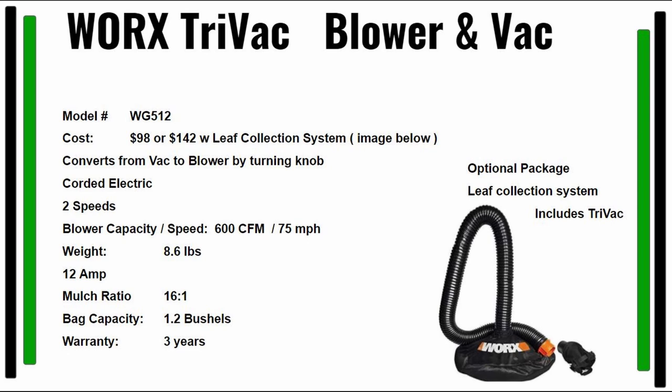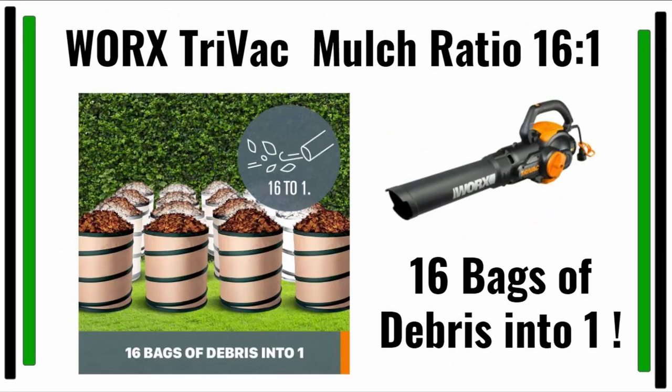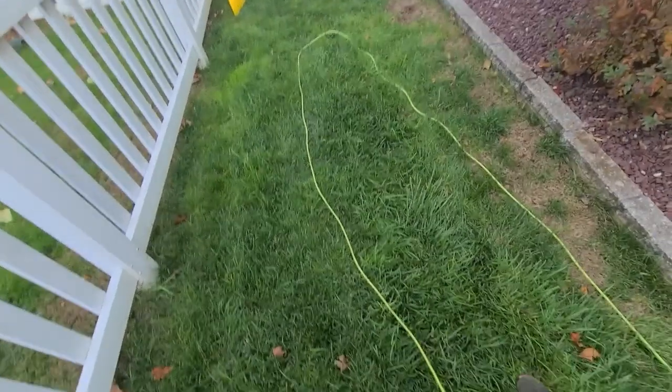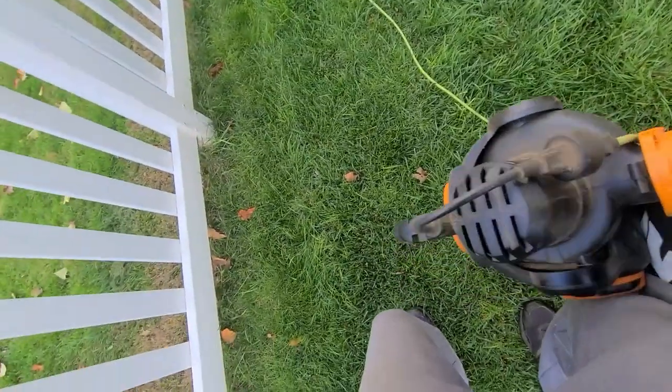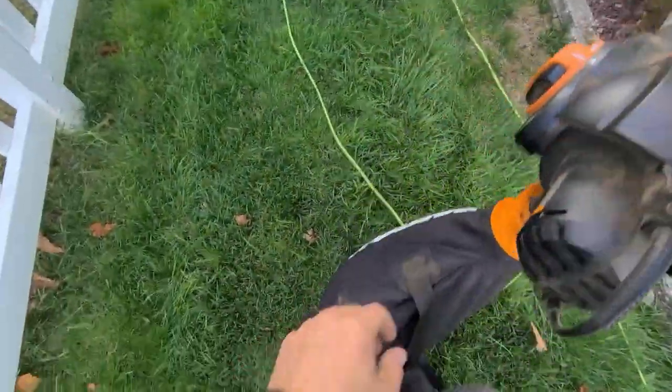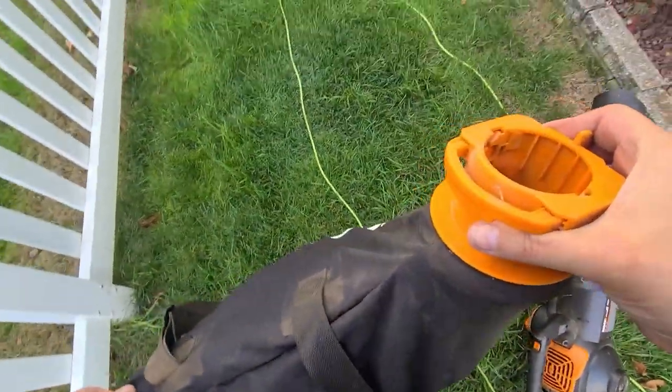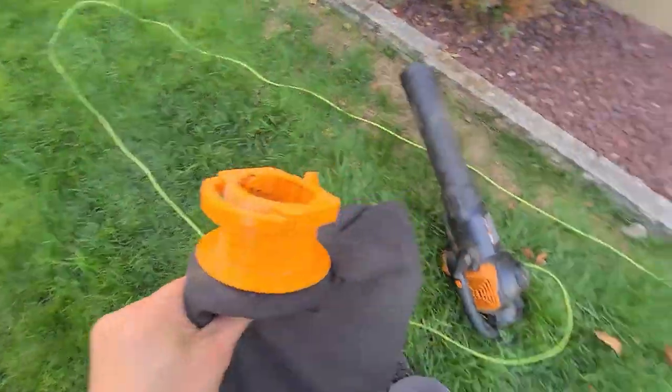Don't forget about the optional leaf collection system — that's pretty cool especially if you have a garbage can with wheels. The one nice thing about this machine is it'll take 16 bags of leaves and mulch them into one. I'm going to empty my bag towards the end of the video so you can see how small it makes everything and mulches all the leaves I sucked up. I still have room in this bag.